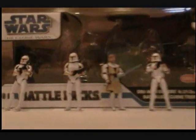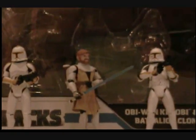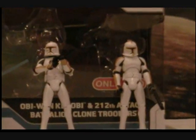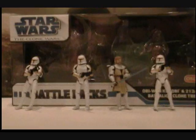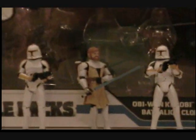Hey guys, it's LegoMag9, and today I'm doing a review on the Star Wars The Clone Wars Battle Pack — Obi-Wan Kenobi and 212th Attack Battalion Clone Troopers. You get 5 figures with it. It retails for $21.99 and it is a Target Exclusive.